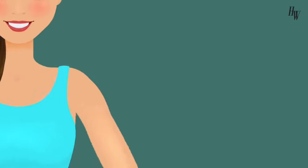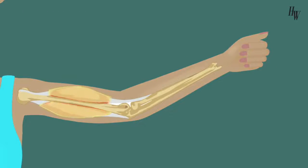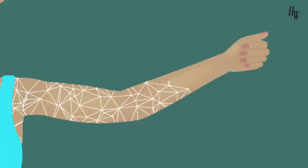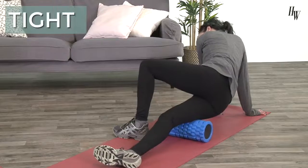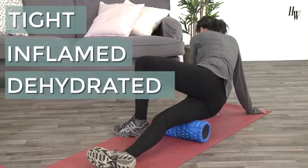Fascia is the internal connective tissue that wraps around our organs, connecting them to our muscles and bones. It's similar to a spider web in appearance and covers every inch of our bodies. The purpose of fascia is to stabilize and protect our muscles as we go about our day. Fascia is meant to be flexible, but can become tight, inflamed, or dehydrated.